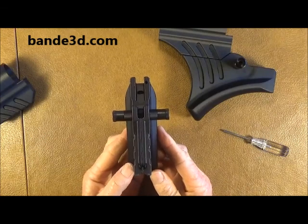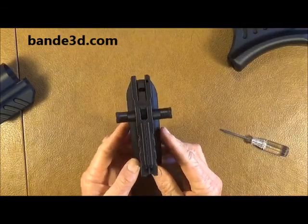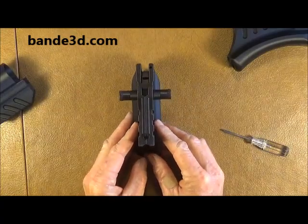And there you have an ambidextrous grip. You can get that at BNE3D.com. Thank you.